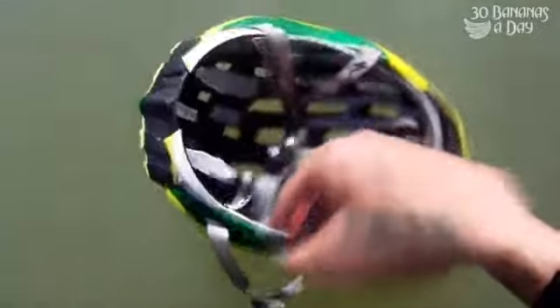This is how I clean my bike helmet in the lake. You can take the pads out and let them sit in the sun. Nice swimming spot. This is how I wash my camera.